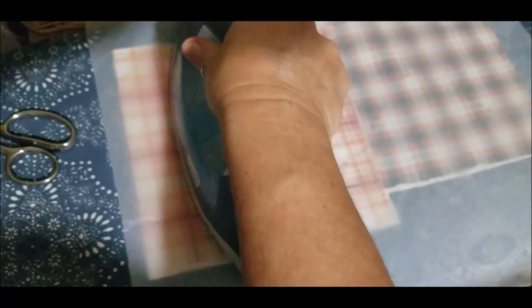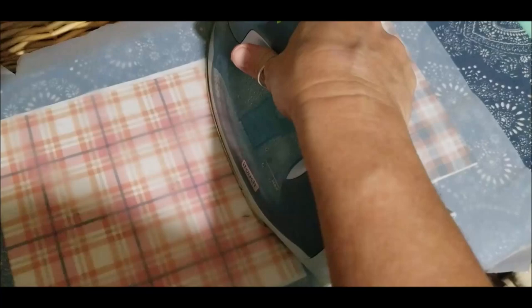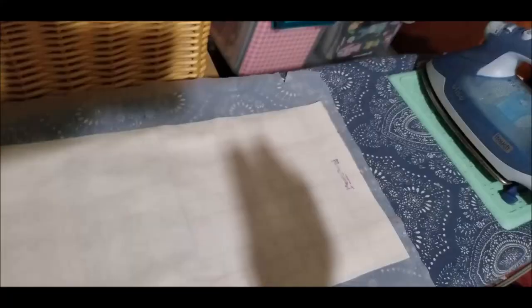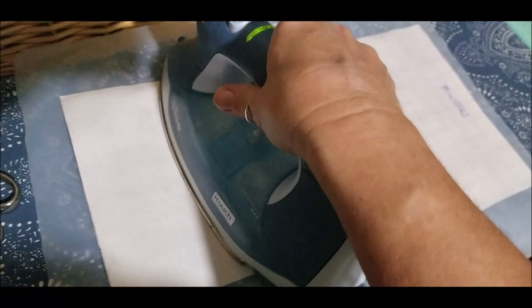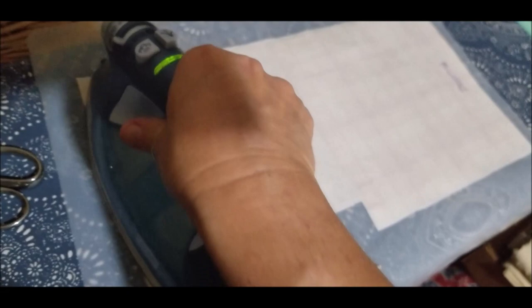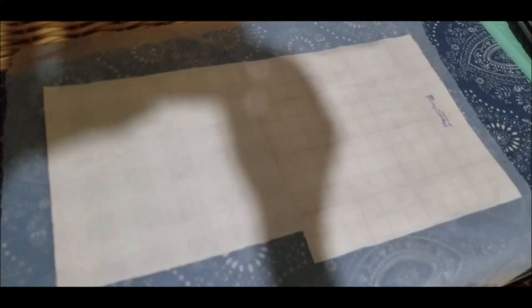Once you get the basic heat to it, it'll attach pretty quickly — the package says generally within 10 to 15 seconds. One extra thing I do is turn mine over and go over it ever so slightly, just to make sure the glue has adhered to every inch of the fabric. If you're not putting a stay-put stitch around your applique, sometimes if you cut it to the edge without leaving a little extra it will roll up. To prevent that, keep the iron moving — don't hold it in one spot.